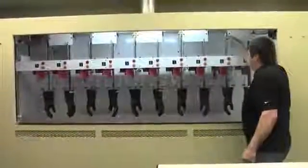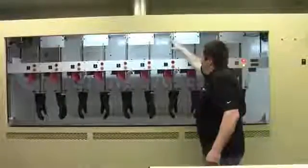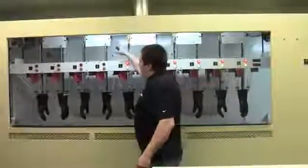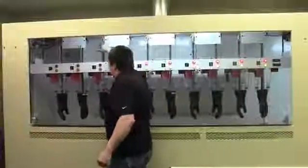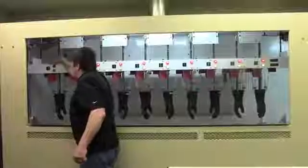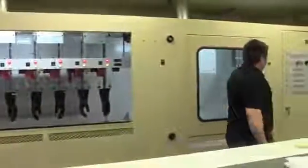Now activate each of the positions by pushing down the sensing rod. What that is doing is telling the machine that there is a glove in that position and to be tested. I will now set the machine for the appropriate voltage and test time.